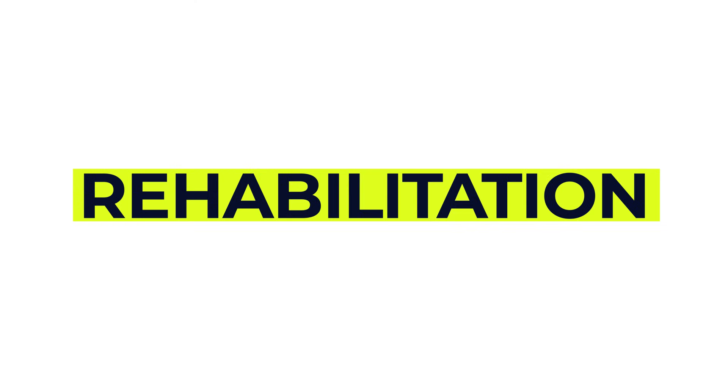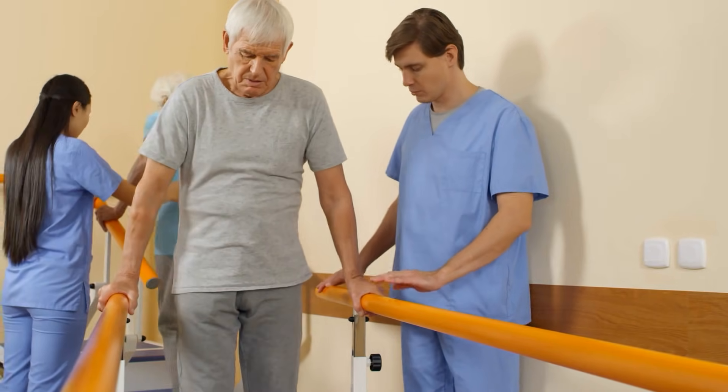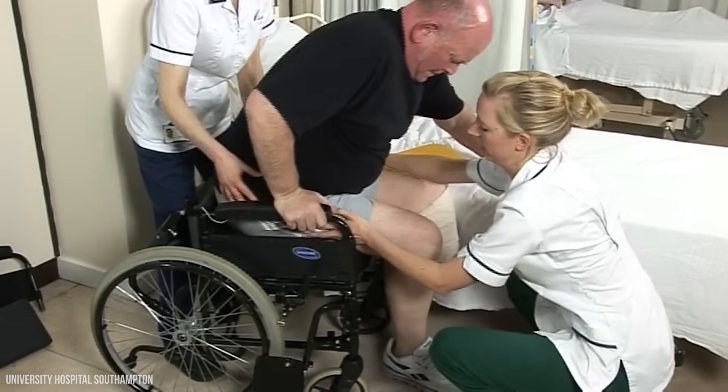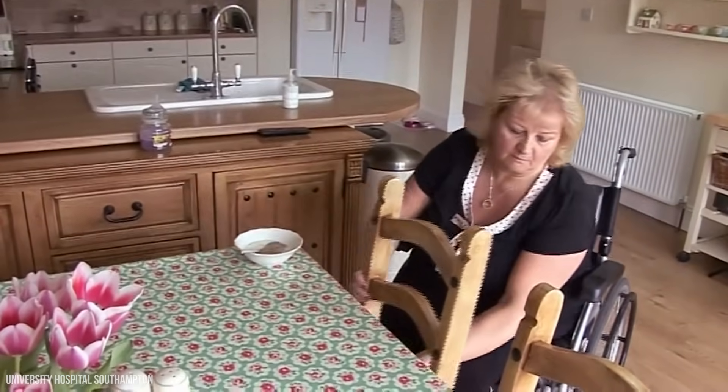Rehabilitation is such an important part of recovery. It can take time and effort, but it's how you're going to rebuild strength, balance and confidence. Your rehab will be personalised based on your goals and needs. It could include physiotherapy to keep you mobile, learning new ways to move around or transfer safely from bed to chair, as well as practising how to manage daily tasks with or without a prosthetic limb — things like getting dressed, preparing meals or drinks.